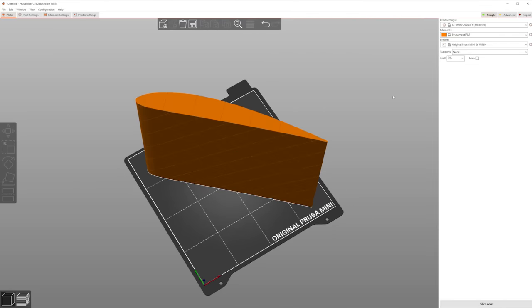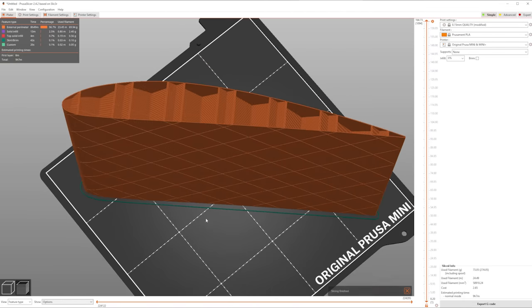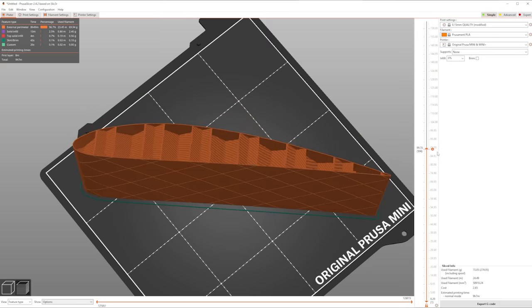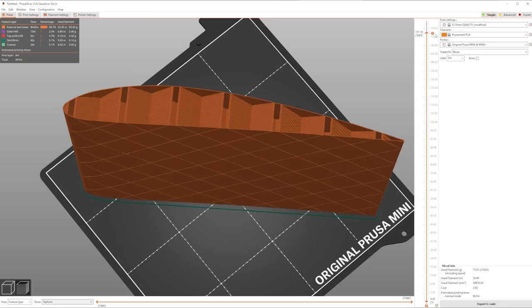In the slicer software, go to printer settings and make sure it's in spiral vase mode - that means it will print as one continuous line. Click slice and we have a wing with all these internal ribs and zero retractions. You can see the printer when it draws the ribs goes down from the top, stops halfway, goes back up, around, up and back down again.